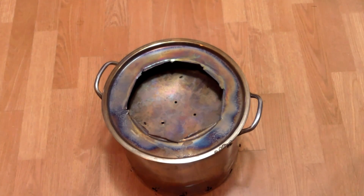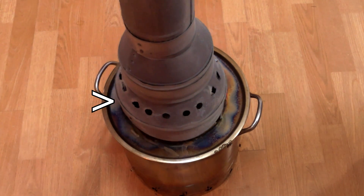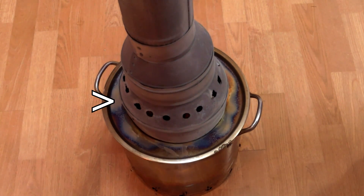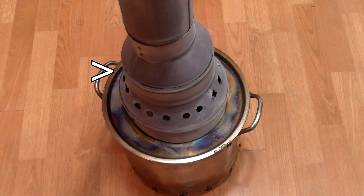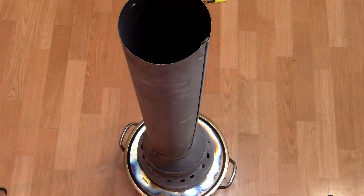The chimney consists of an eight-to-six inch reducer attached to a six-to-four inch reducer, attached to two feet of vent pipe. Secondary air holes drilled in the eight-to-six inch reducer bring in oxygen to help burn off residual pyrolysis gases before they exit the chimney. The chimney creates a stack effect, or siphon effect, that draws oxygen and pyrolysis gases up through the chimney.